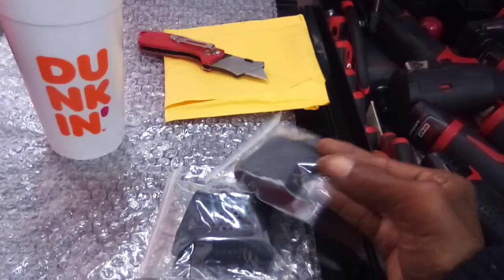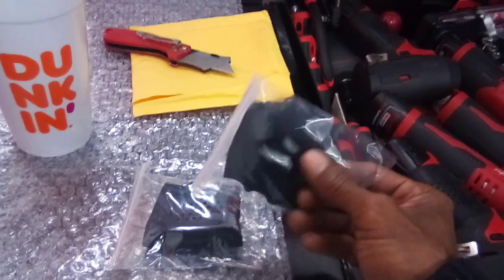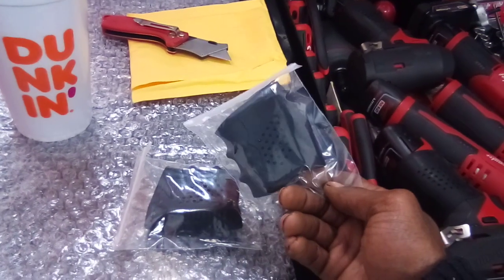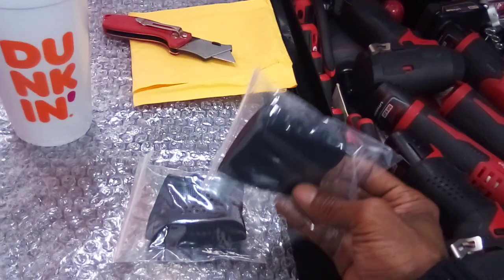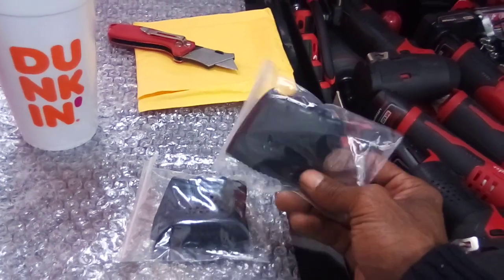I ordered two — I really should have ordered four, but at the moment I only ordered two. These are not really that expensive at all; I paid like a dollar ninety-five or two dollars a piece for them, with about a dollar shipping.